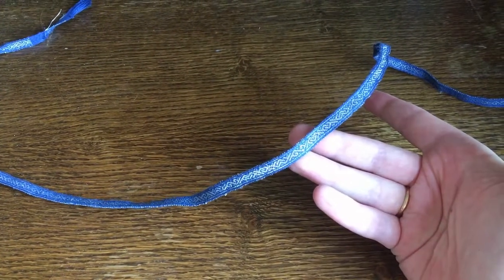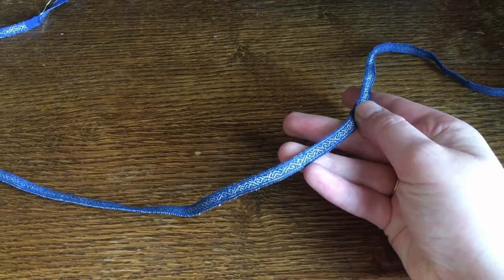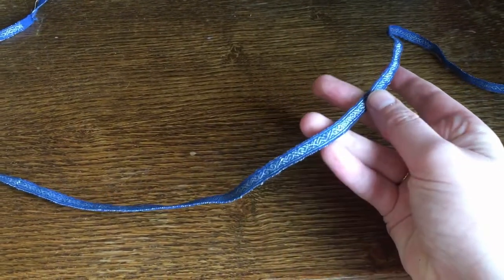But even though I usually prefer to stick to less fancy projects, sometimes it is fun to get out all the precious materials and do all the fiddly work. I hope you enjoy!